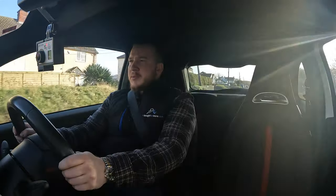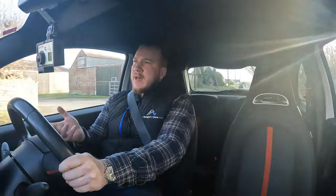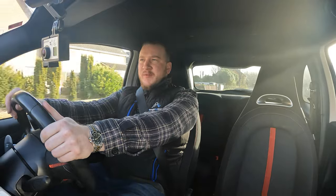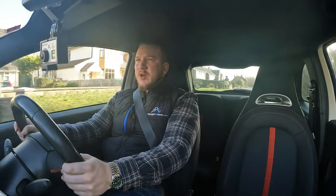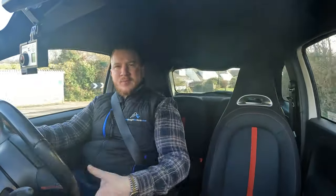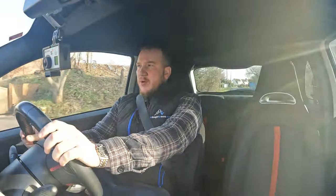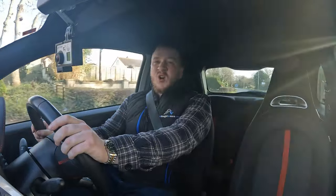The first thing I noticed about the driving position is that there's no reach adjustment on the steering wheel — just up and down, nothing to bring it closer to you. So I feel like I've got my knees bent up but my hands are quite far stretched out to get a good grip. It feels like I've suddenly got incredibly long legs and very short arms. More reach adjustment on the steering wheel would solve that problem right off the bat.